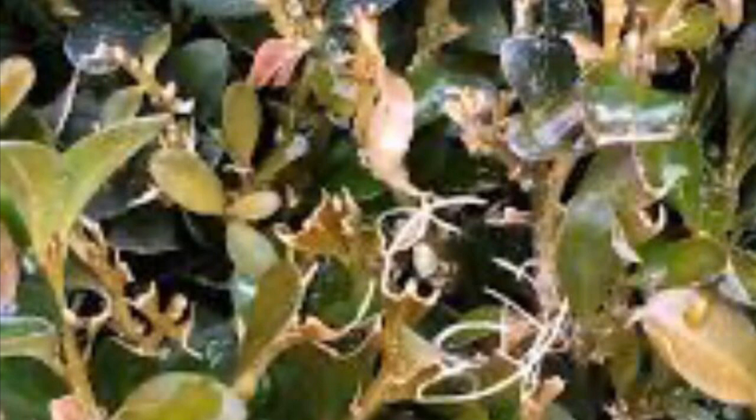The caterpillars feed and eat the leaves and can leave box plants disfigured with severe loss of leaves — they can defoliate the plants completely. These box plants are then unable to recover, so we need to take action to protect the plants before the visible caterpillar feeding appears.